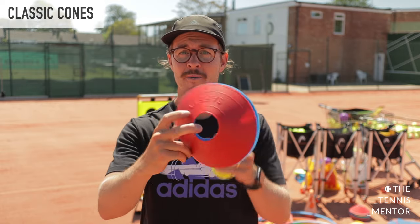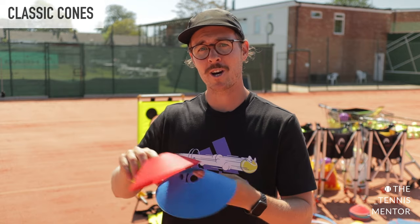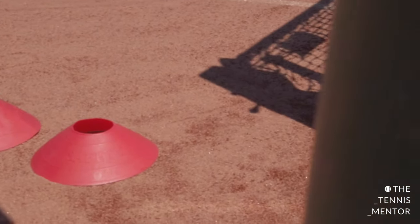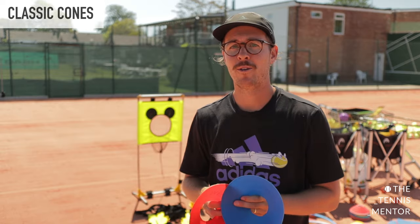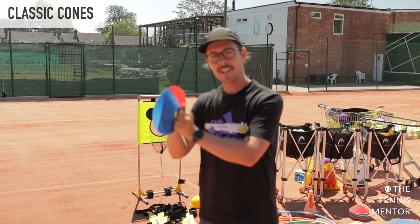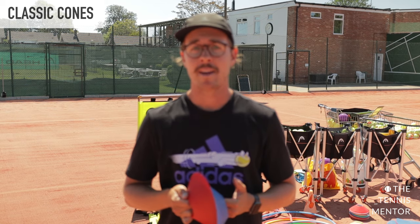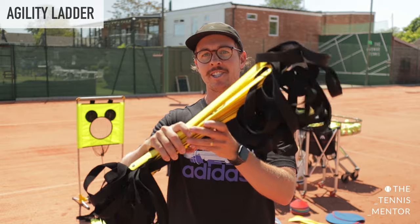One of our most versatile pieces of kit is also one of the most basic — the standard cone. Not only can you use them for targets or to mark out areas on court, we also use them as scoreboards for younger players so they can easily keep track of score. We place cones in a line and each time a player wins a point they move their tennis ball up a cone — first to seven or ten, so it's a race to get the ball to the end. They're also great for sending and receiving skills: you hold the cones in your hands and try to catch an oncoming ball, tracking the height of the bounce, or throw and pass the ball back and forth with another player over the net or in a small space.